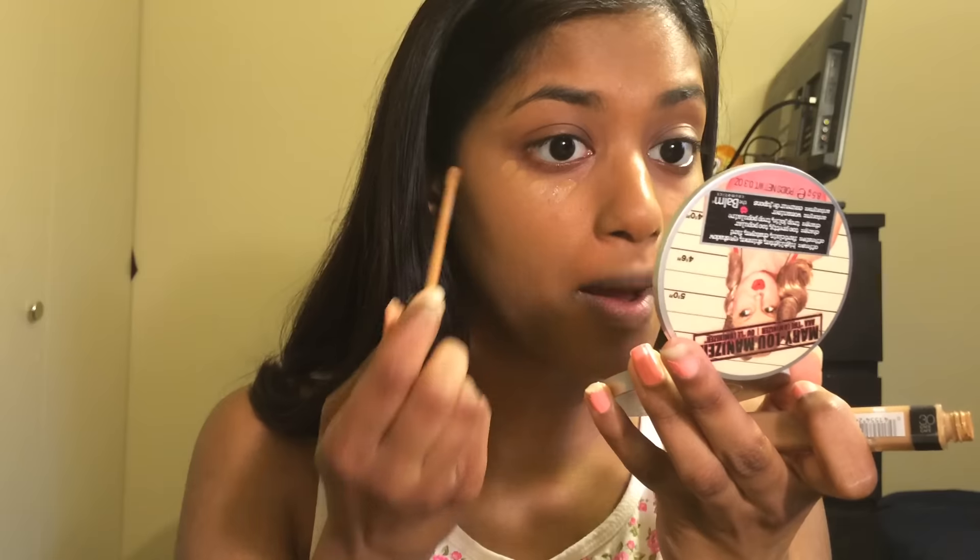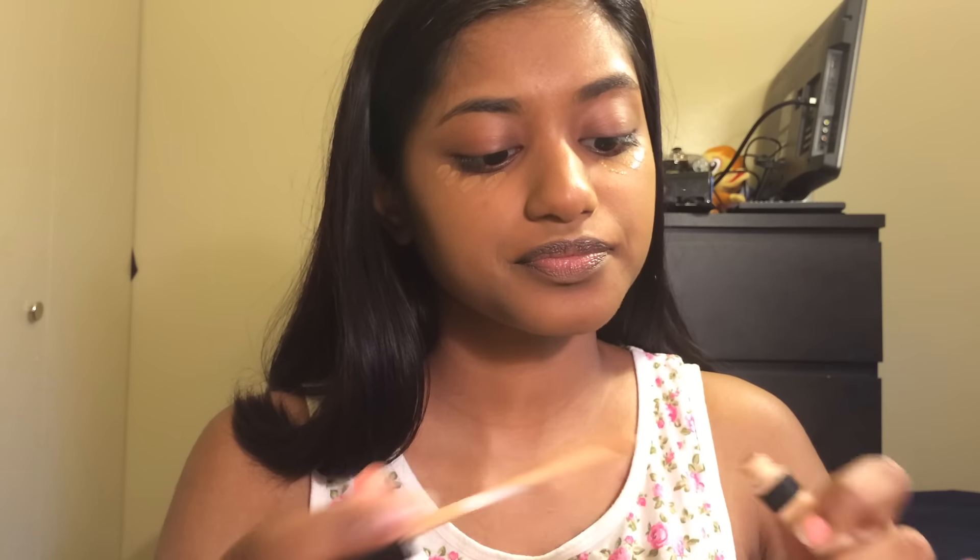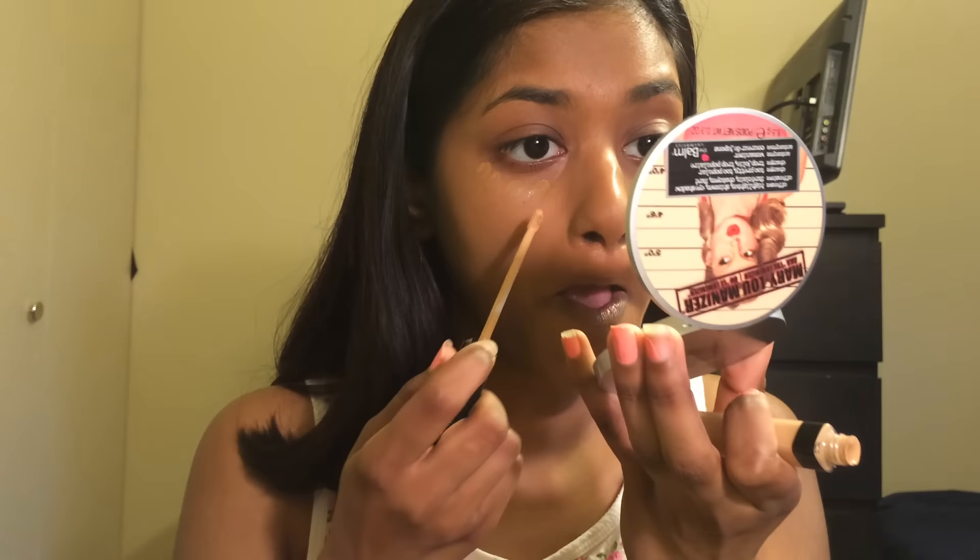I'm gonna conceal my under-eye area and I'm gonna use two concealers but not cake it on. I'll use my Maybelline Fit Me concealers in the colors 25 Medium and 30 Café, and mix these two together under my eyes for a brightening effect — but not too bright, because I don't want to look stark white. I'll blend it in with a brush.